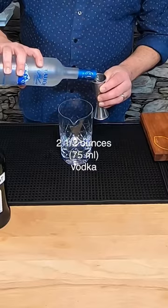I've probably made thousands. It's a martini, so let's make it beefy — two and a half ounces of Tahoe Blue vodka.